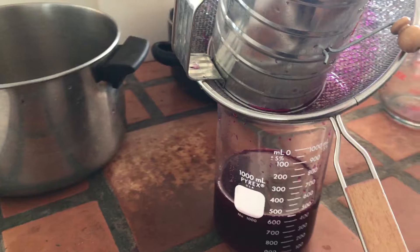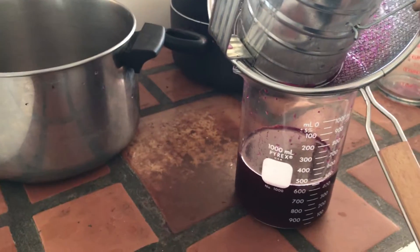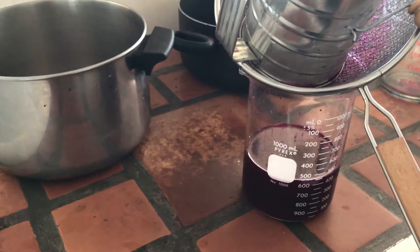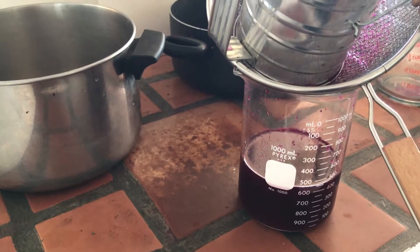I've got a little batch right here going that is going to be saved for any of my special friends that want no sugar, that literally just want the juice strained down. You got it — there'll be a separate batch for y'all that want just the juice so you can play with it yourself.